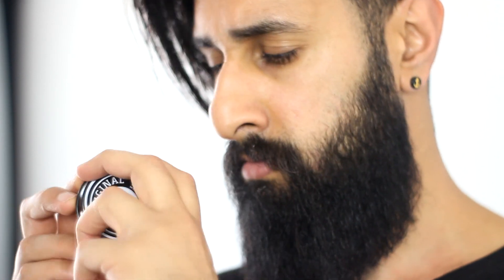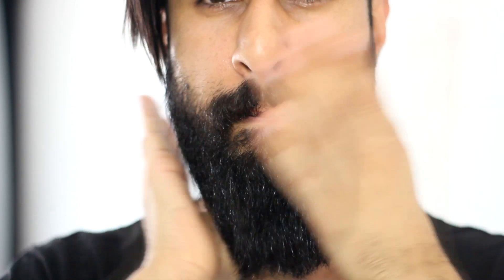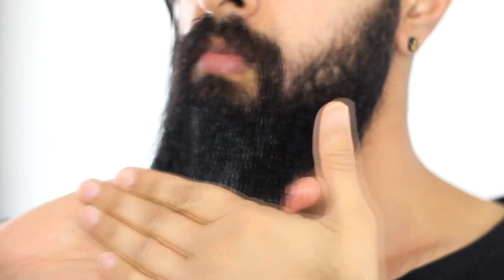Now it's time to apply some balm. So I use the original Bar Balm, a beard balm. I'm gonna scoop out a little bit — I'm gonna need about that much. Warm it up in your hands and apply it to the beard. Basically what the balm will do is just keep my beard looking like this throughout the rest of the day. These are all natural products — I'm not using anything chemical here. This is just gonna keep my beard looking nice, clean, and together.